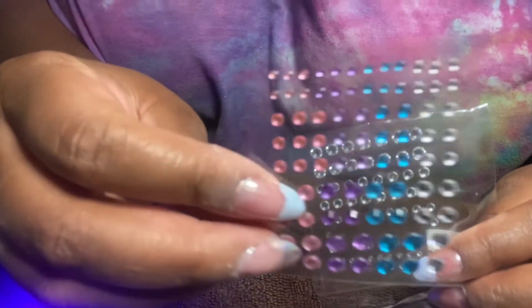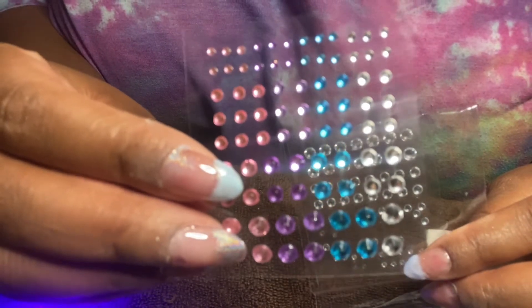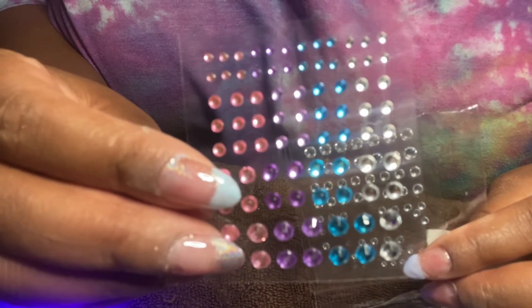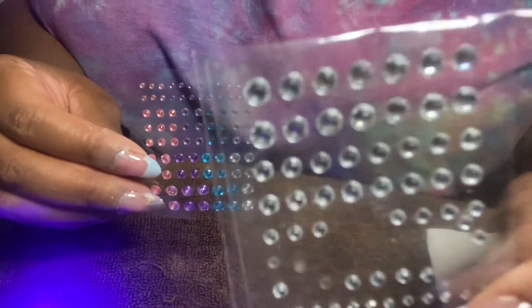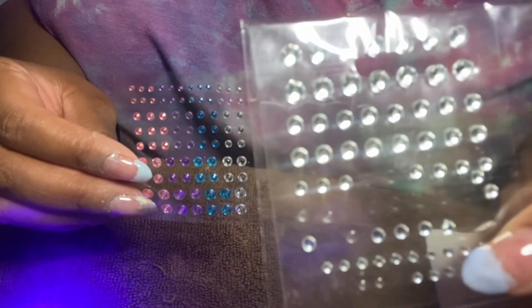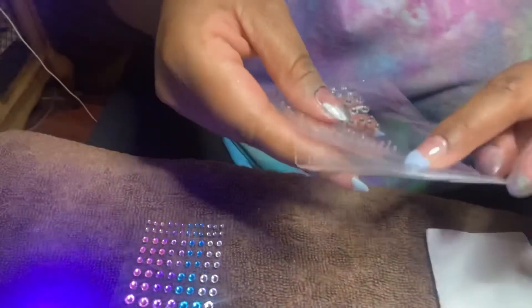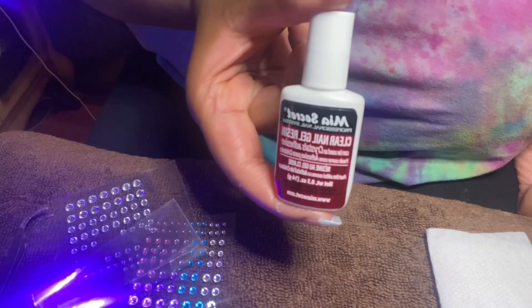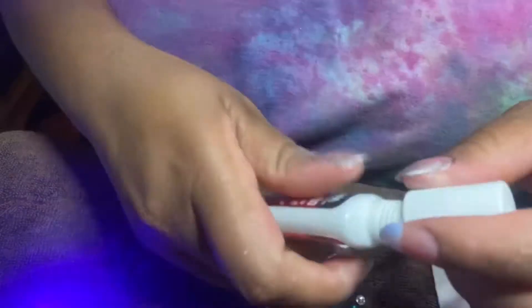Now for the fun part — we'll be gluing these jewels onto our nails. Today I'm going to be placing the jewels a little above my cuticle area, and I'll be using this brush-on glue that I bought from Amazon. You can use it for hair, nail drills, and tips too, and I'll be linking that down below for you guys.